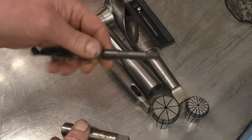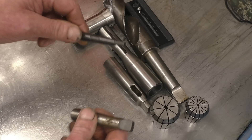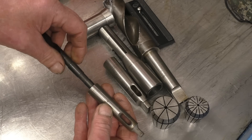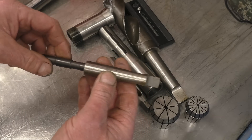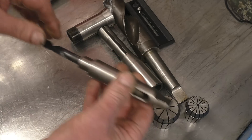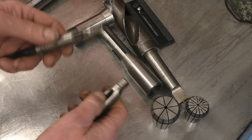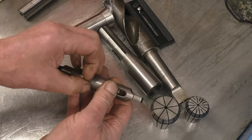That's a Morse taper drill. The angle is about 1.6 degrees, but it's not measured in angle — it's measured in distance and diameter. That's a number 1 Morse taper, and that's a 1-to-2 Morse taper adapter. There's a little tang on the end here. The tang is not what does the driving — the driving is done by the friction on the taper.